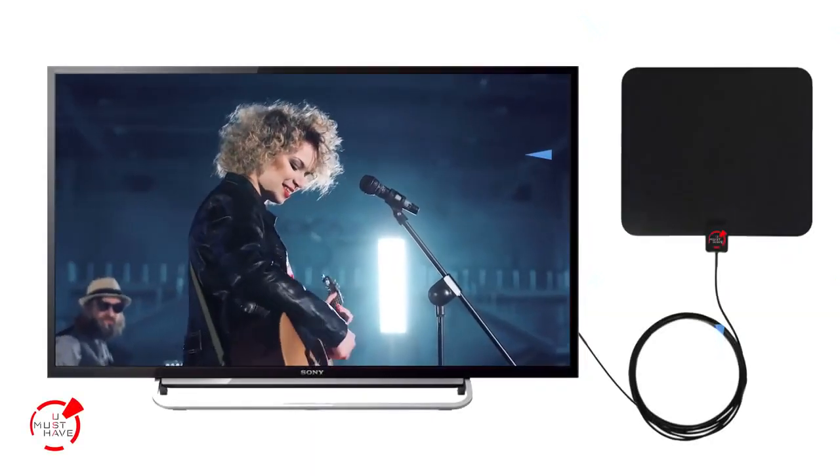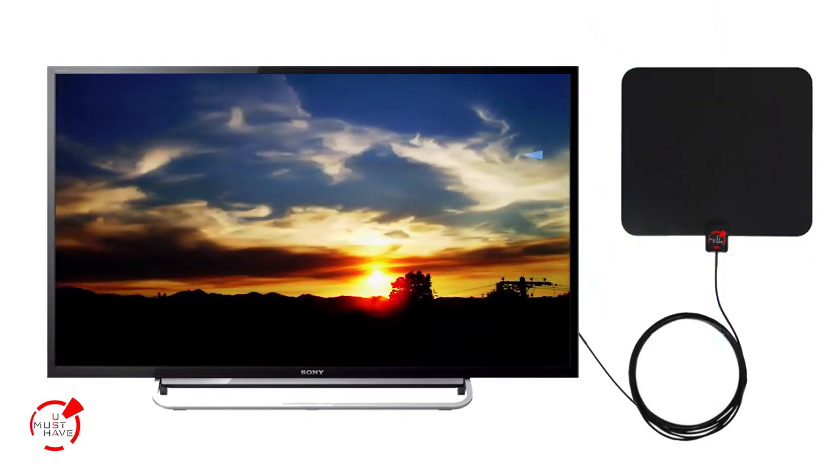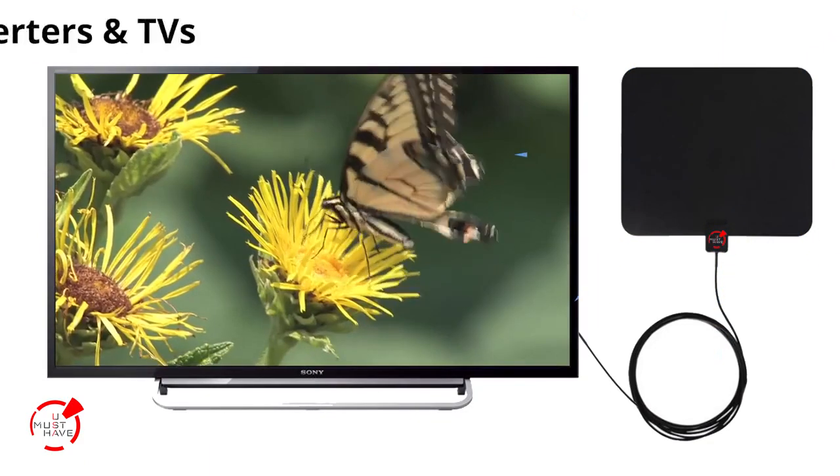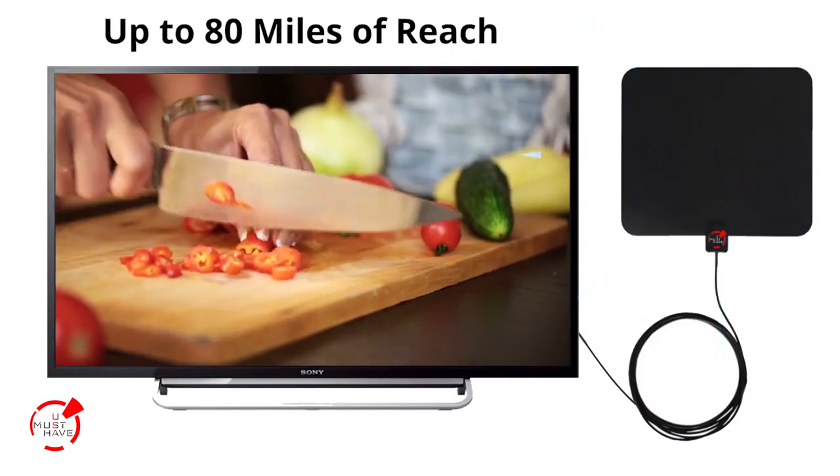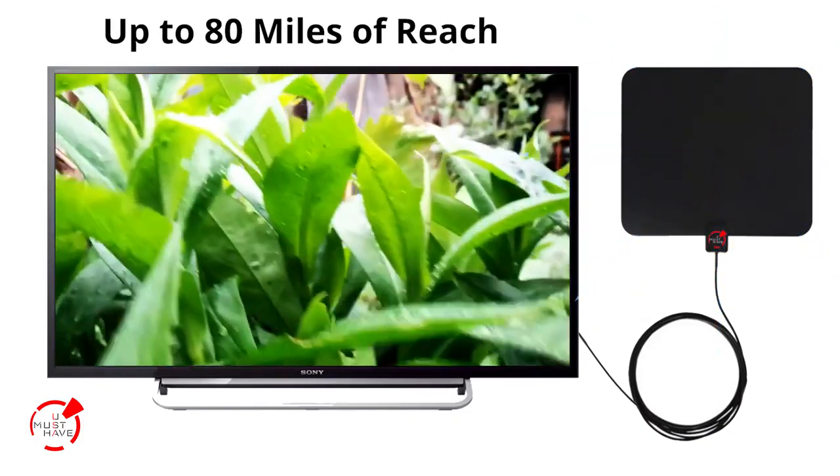Enjoy crystal clear HDTV. You Must Have antennas are compatible with all types of converter boxes and digital TVs and provides up to 80 miles of service from the broadcast source.